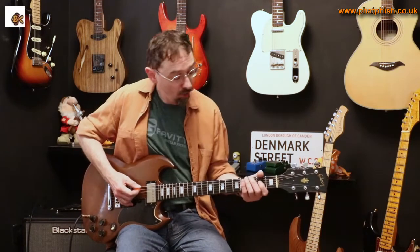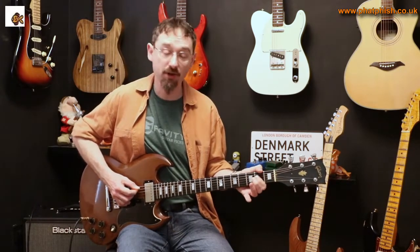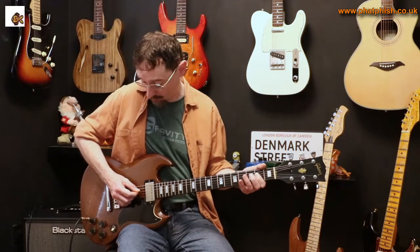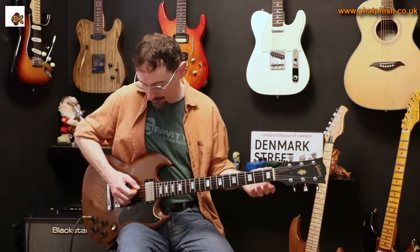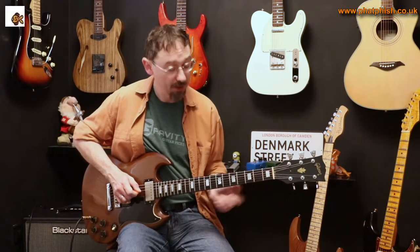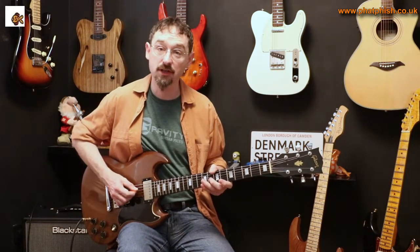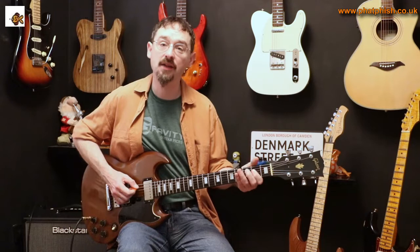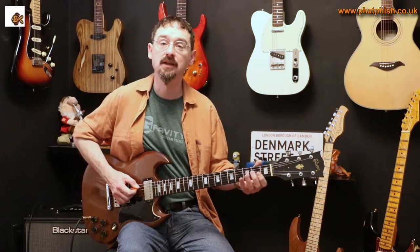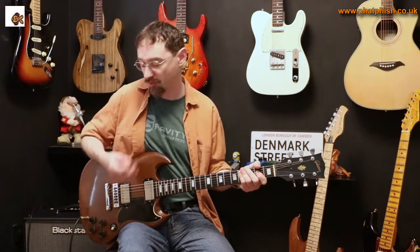We're starting off on an A power chord — just an open A power chord, so open A string and second fret on the D string. But I'm kind of bouncing into that by playing a D power chord inversion, which is basically just the open A and D strings — D is the root, A is the fifth degree. Then hammer on to give me that A chord, and then just a little bit of rhythm with the right hand.